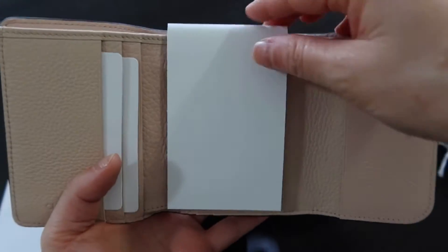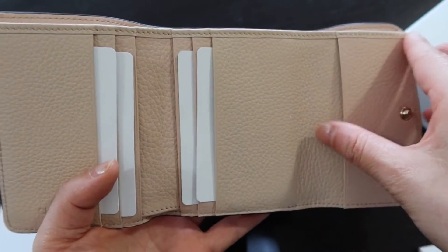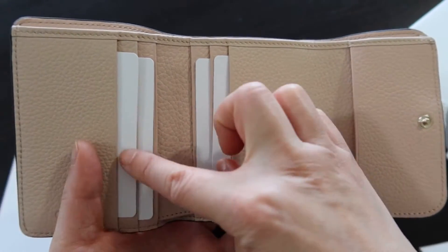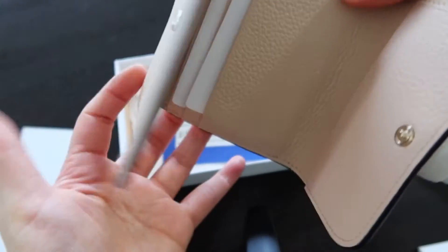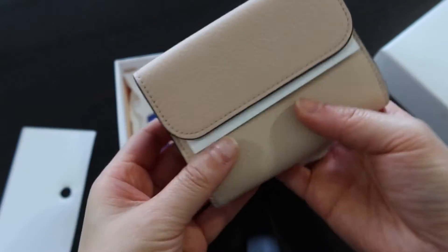Card slots: one, two, three, four, five, six, seven. An area for notes, and a coin compartment in the back.